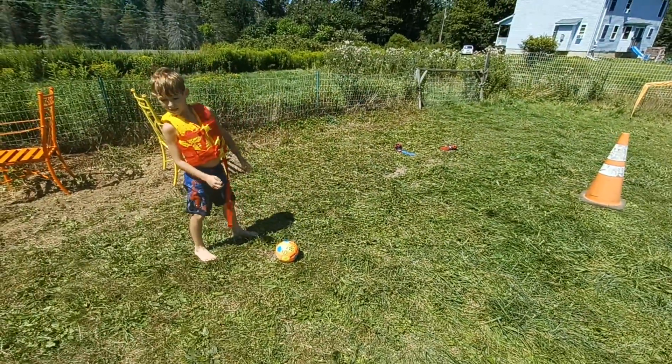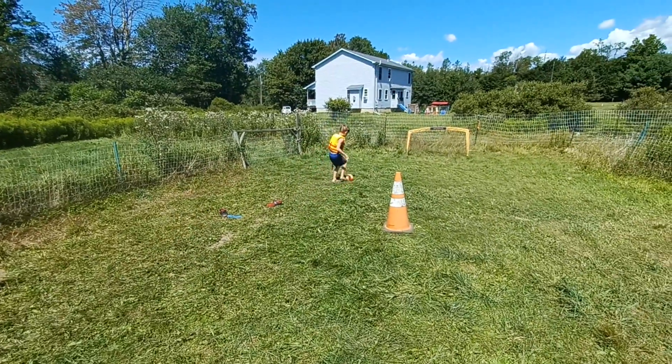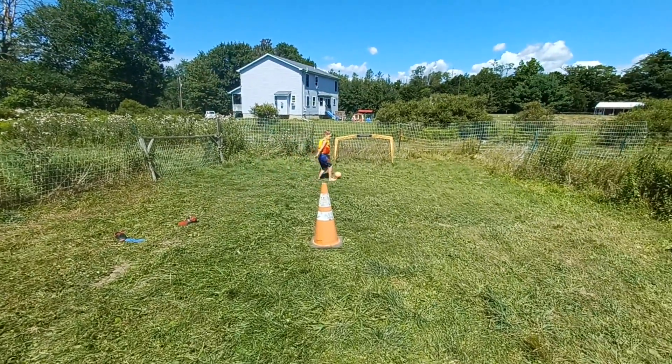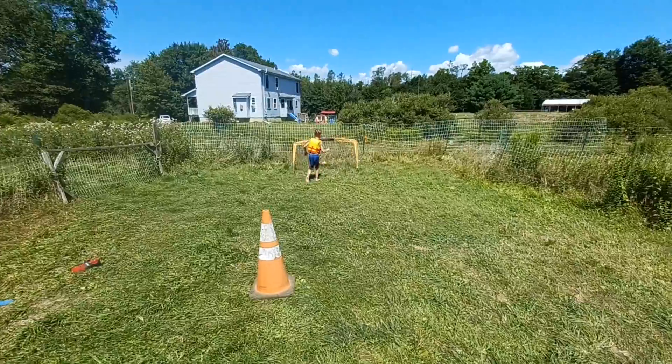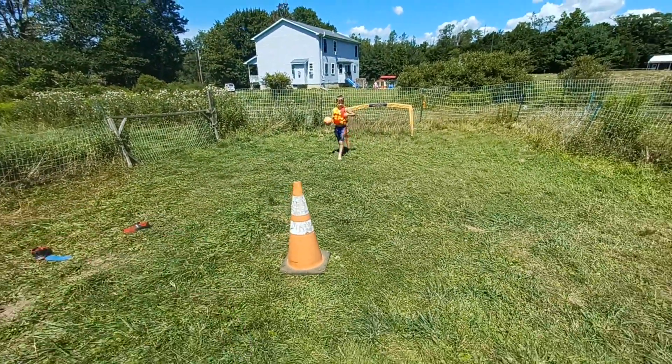Keep practicing that. Control the ball. Get it close enough to where you think you can hit it. Good. Hit the cone — do it. That's too easy. Hit the cone. The cone is smaller. Practice with the cone.